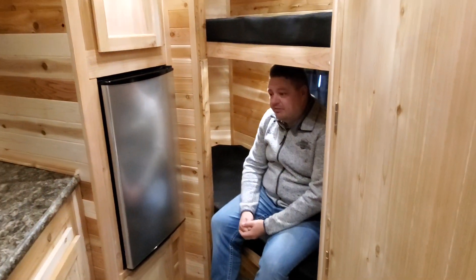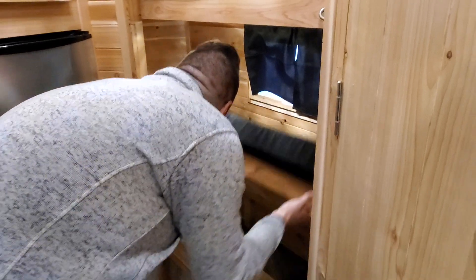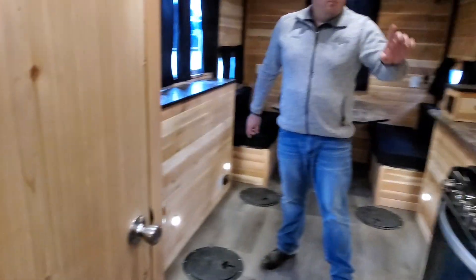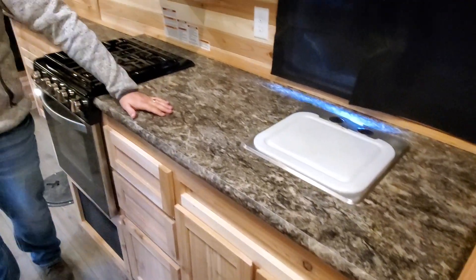We could even put the fridge right up front in the V — I'm going to lift this up a little bit just to show you how much space is actually in front here, and that's because of that stub front. We've got a pretty big kitchen. Once again, because it's got the stub front, this kitchen can extend, so we have a really big countertop.